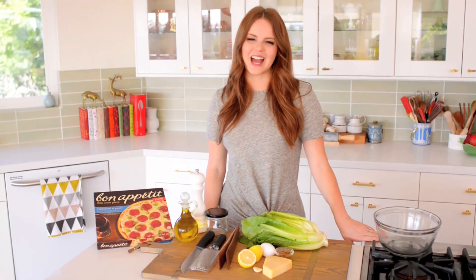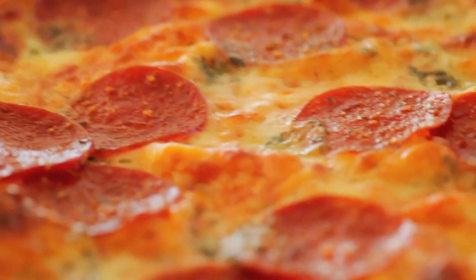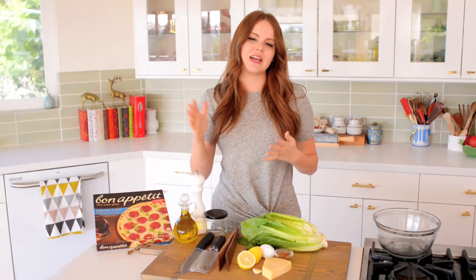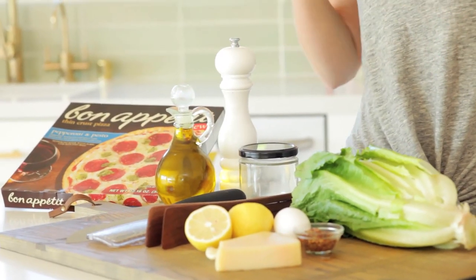Hey everybody, Claire here, and I'm so excited to share with you that I am partnering with Bon Appétit to show how to combine their delicious thin crust pizza with one of my favorite classic salads. I cannot believe I have not covered a Caesar salad on my channel yet, but here we are. So I'm going to show you how to make a Caesar salad with a lemon mustard dressing — so delicious, so simple, and perfect with the pepperoni pesto pizza. Let's get started.